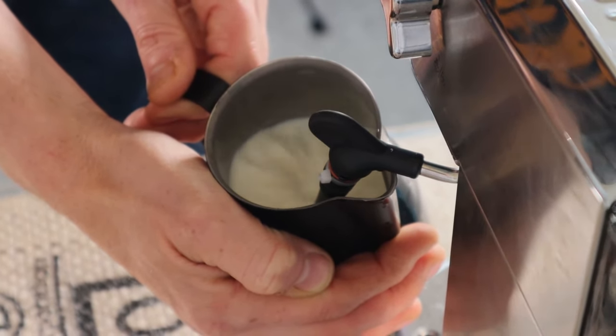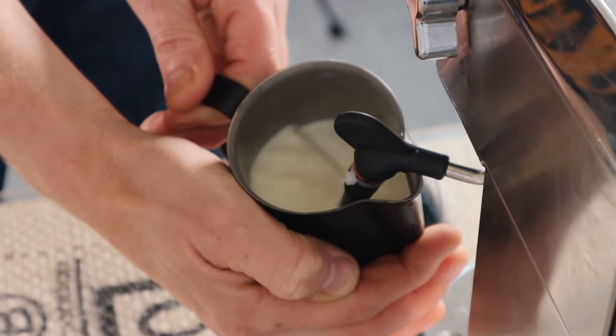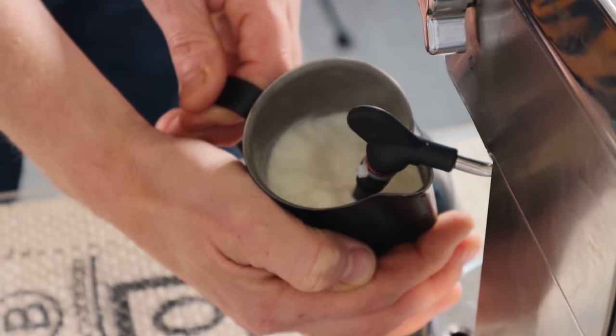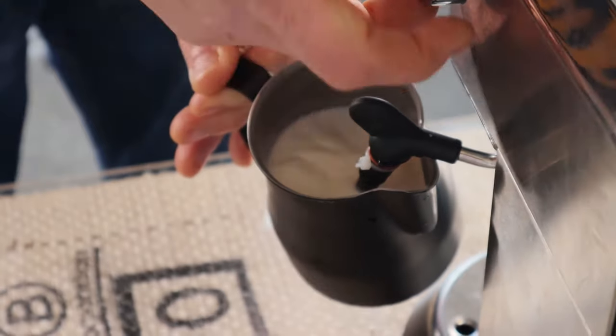It's stretched enough, so I'm just rolling the milk now. Done.